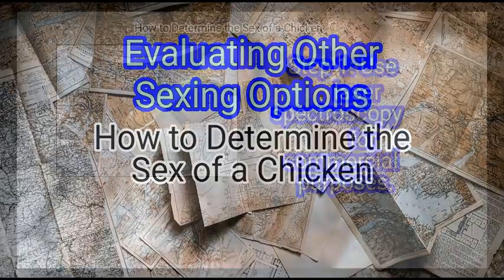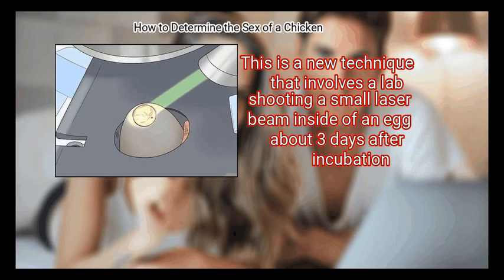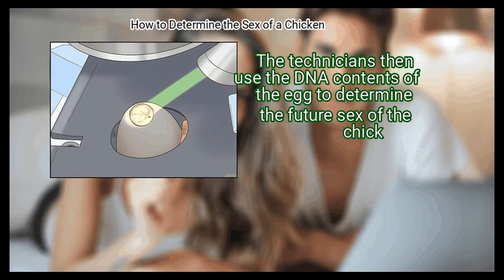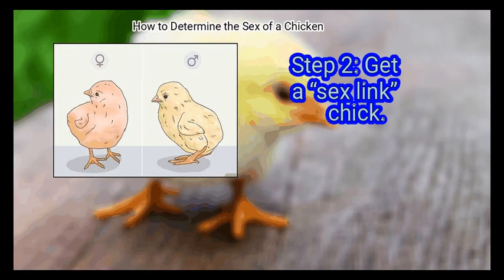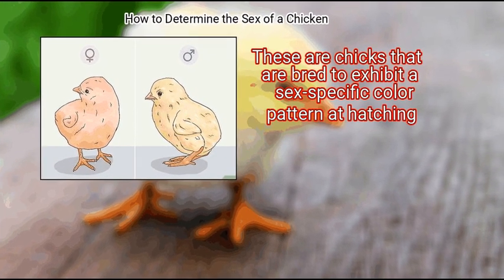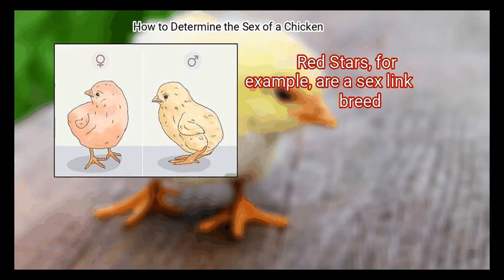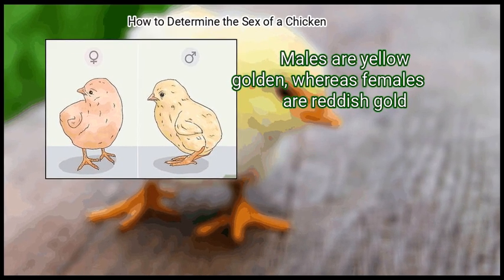Method 3 – Evaluating Other Sexing Options. First, use laser spectroscopy for commercial purposes. This is a new technique that involves a lab shooting a small laser beam inside of an egg about 3 days after incubation. The technicians then use the DNA contents of the egg to determine the future sex of the chick. Step 2 – Get a sex-link chick. These are chicks that are bred to exhibit a sex-specific color pattern at hatching, meaning you can tell the sex almost immediately with a high degree of accuracy. Red stars, for example, are a sex-link breed — males are yellow golden, whereas females are reddish gold.